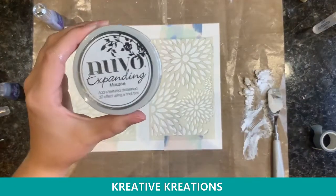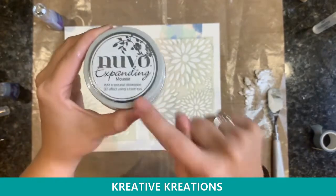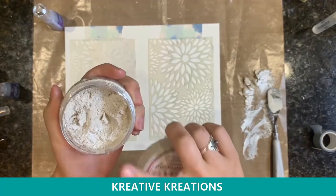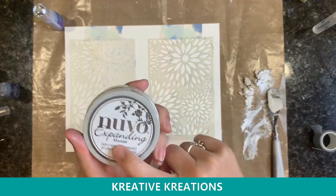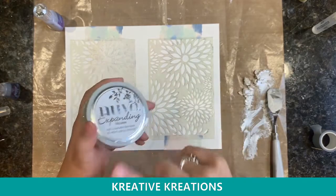First I'm going to show you the Nuvo Expanding Mousse. This is an awesome product that you need in your craft room. It's a medium that is thick but it can also be made thin. The color I'm using is white linen because it's cream but kind of white at the same time, and it's a little bit shimmery.